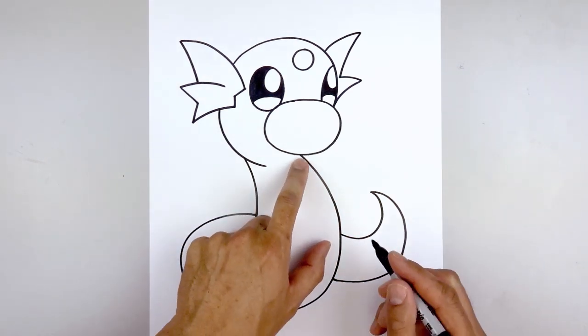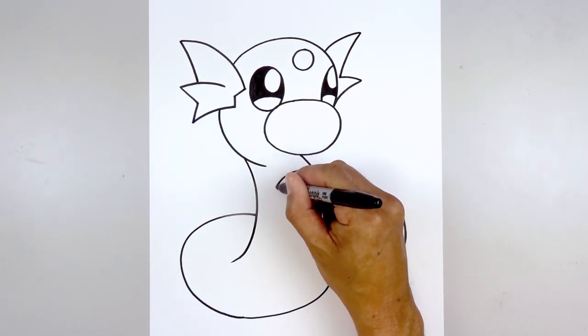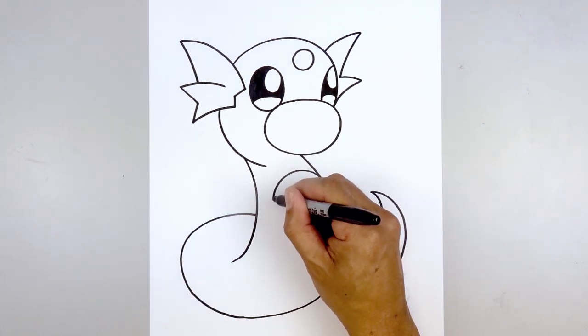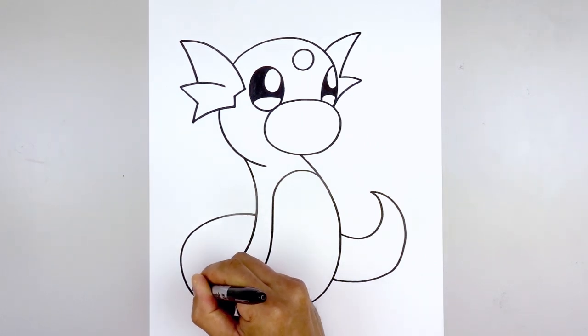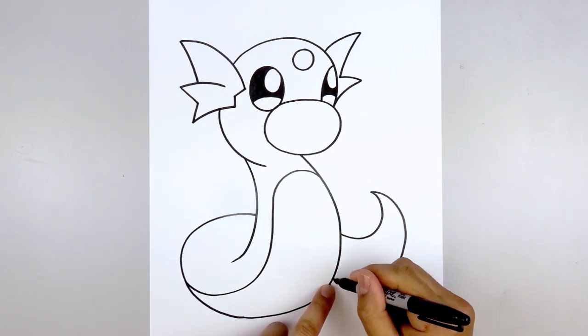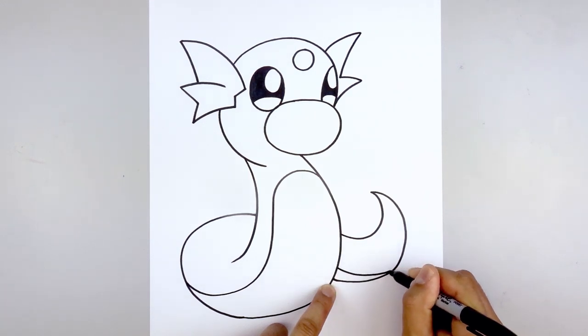We'll add that patch across the body, starting on the right side. Start by going up, then bending that down, and curve down and out towards the left side, straight down, then bend that out and then up. Let's continue that patch across the tail, starting from the inside — step up, taper this across, and then out.